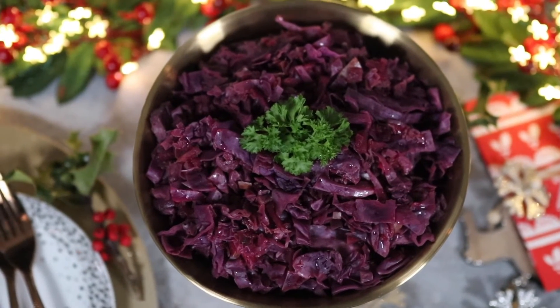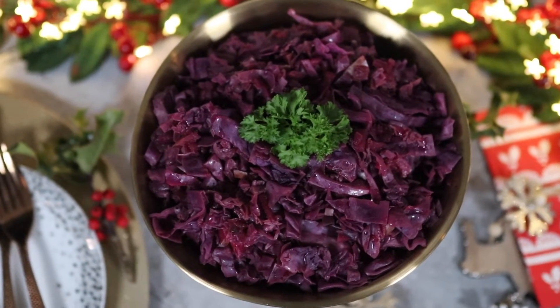Today's recipe is all about red cabbage, that delicious side dish that everybody loves on Christmas Day. Now it can be made on the hob and it's relatively easy to make, but the issue sometimes is space — you just don't have enough hob and oven space for everything. So I'm going to show you how you can actually make the red cabbage in the slow cooker instead.